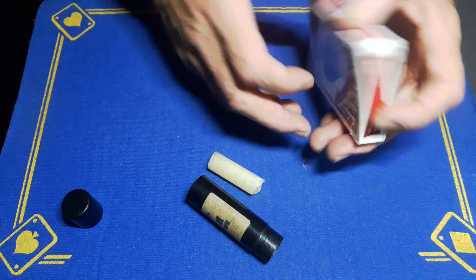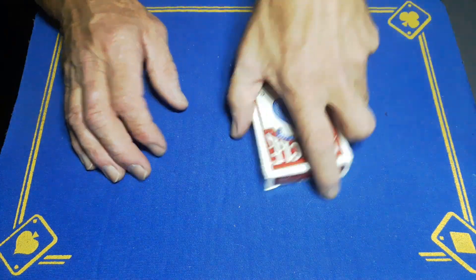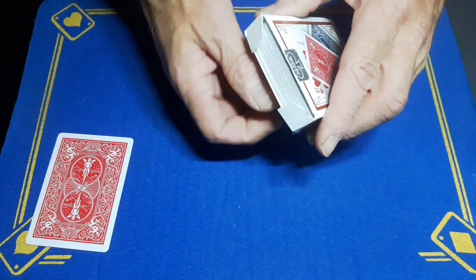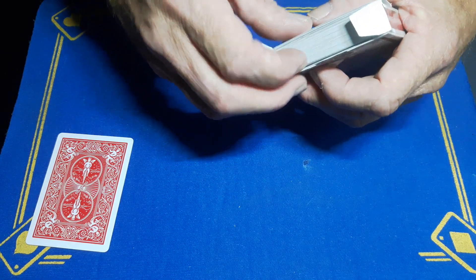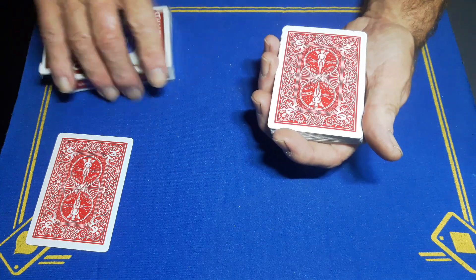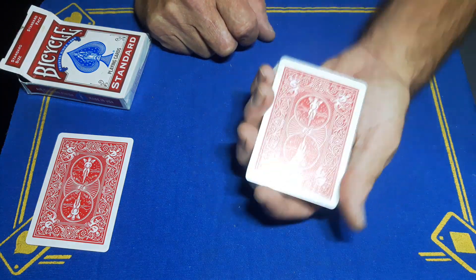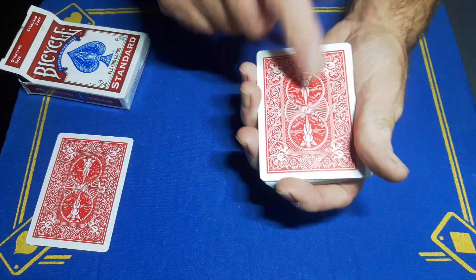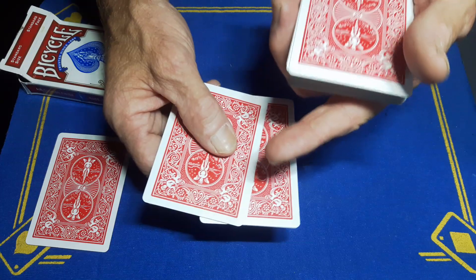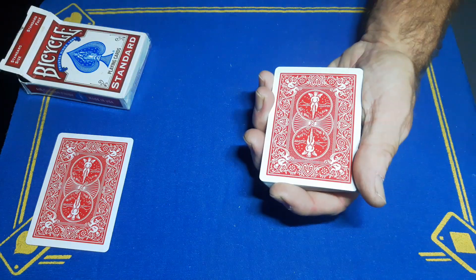Now I just want to show you something crazy. I've got a prediction here — we're going to place that aside and keep it in full view the whole time. Open these up, remembering this way around because it will want to stick to the bottom of the box. Take these cards out, leave the box somewhere close to hand. Get your spectator to give you any number between 1 and 52 — they can say 1 if they want, but they cannot say 2. You've got to steer them away from number 2, because that is your magnetic card.